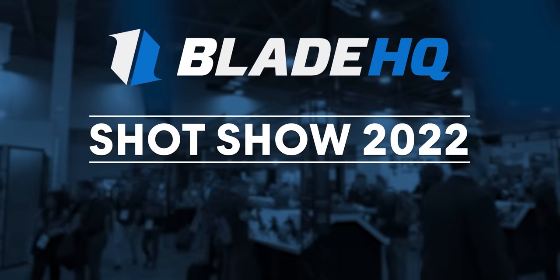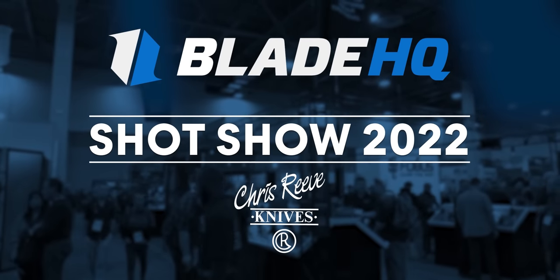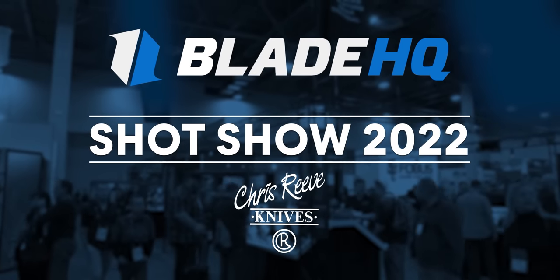What's up, guys? SHOT Show 2022. We are sitting down with Tim Reeve of Chris Reeve Knives. Let's talk knives.